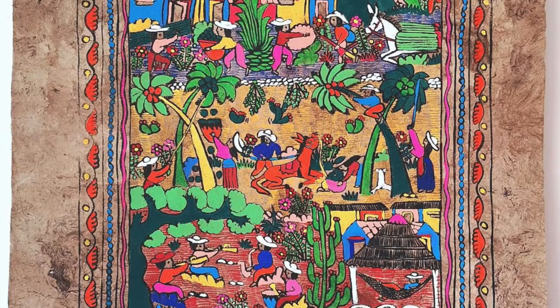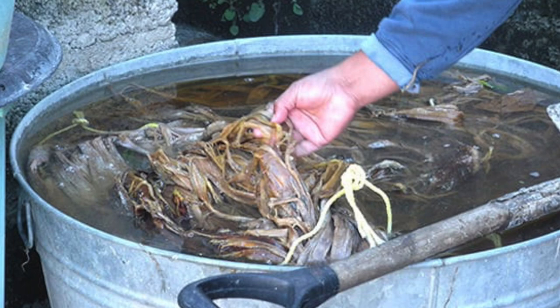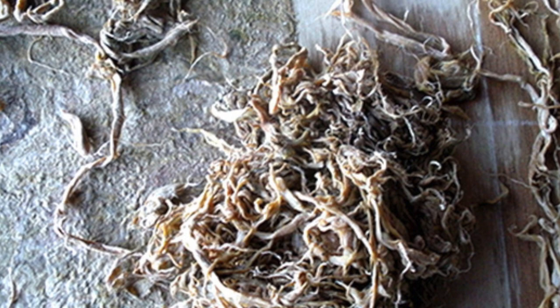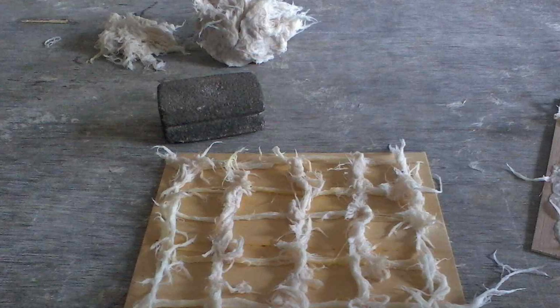Amate paper is made from the bark of fig, nettle, and mulberry trees in San Pablito, Mexico. The fibers of the tree are boiled for hours and then stripped into sections on a flat surface, which are then laid out and pounded down with a rock to essentially mush the fibers together to create a paper. It is then left to dry in the sun. The paper sometimes takes on its own special shape and form, creating its own type of artwork.